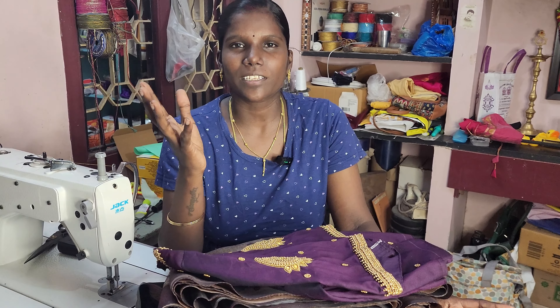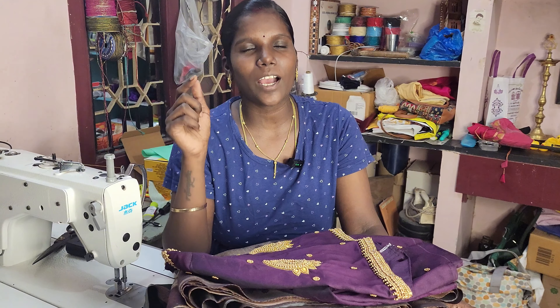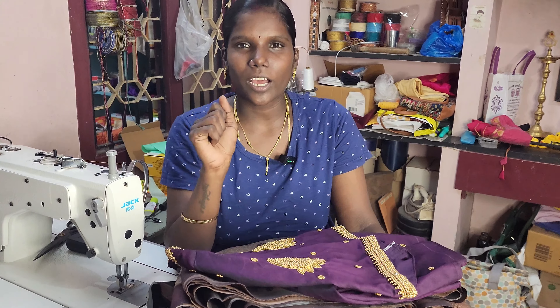Hi friends, welcome to Ketanolaks. This video is called Divale Collection. I am going to show you a couple of clothes.